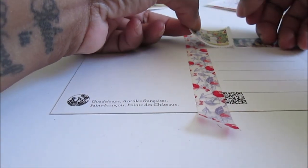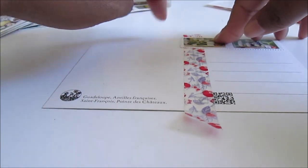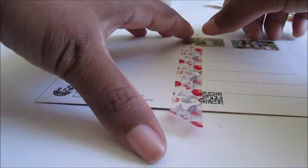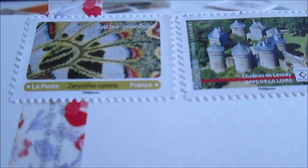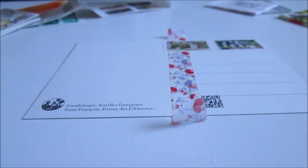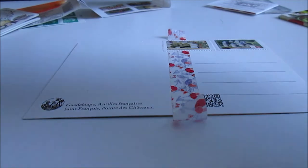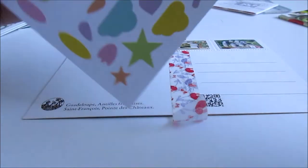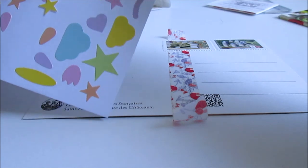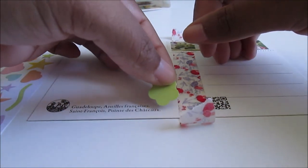So this is the stamp I chose. For stickers, I think I'll use these for decoration. I will put a flower here.